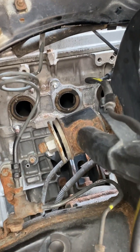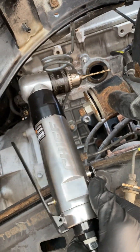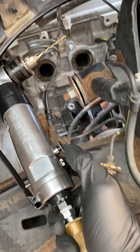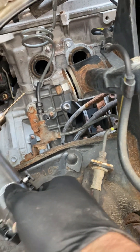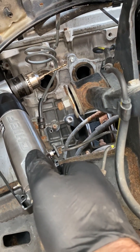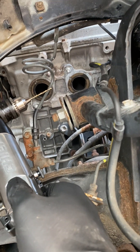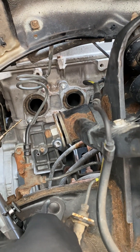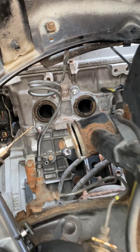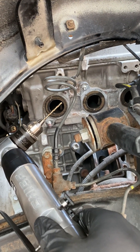I'm going to use my right-angle pneumatic drill — just for tighter spaces, which this definitely is. I'm going to drill a hole right down the middle of that broken bolt, then put a screw extraction bit in there and try to get it out that way. If that doesn't work we'll try something else, but here we go.